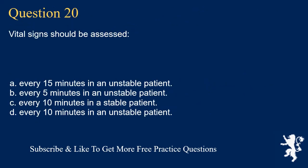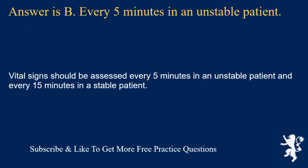Question 20. Vital signs should be assessed: every 15 minutes in an unstable patient; every 5 minutes in an unstable patient; every 10 minutes in a stable patient; or every 10 minutes in an unstable patient. Answer is B. Every 5 minutes in an unstable patient. Vital signs should be assessed every 5 minutes in an unstable patient and every 15 minutes in a stable patient.